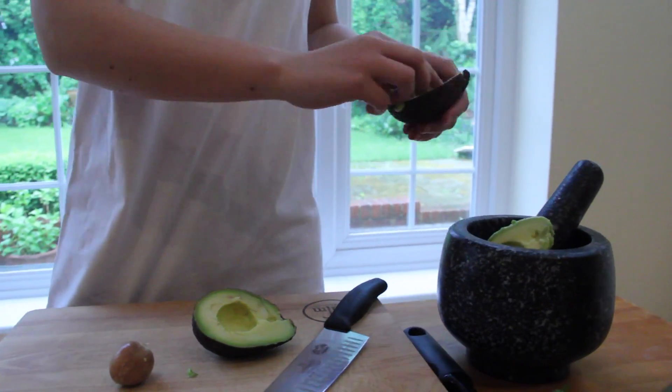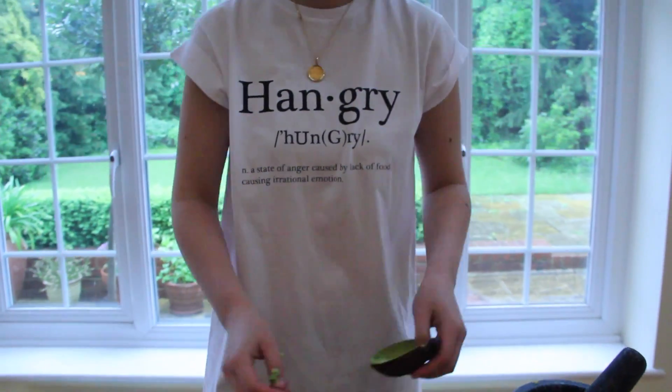In the pestle and mortar. If you don't have a pestle and mortar, just use a food processor, or a fork in a bowl, or if you're really desperate, a rolling pin in a sandwich bag.